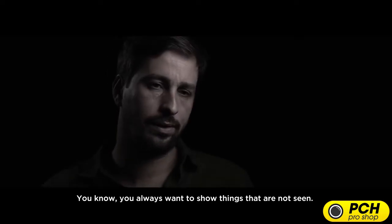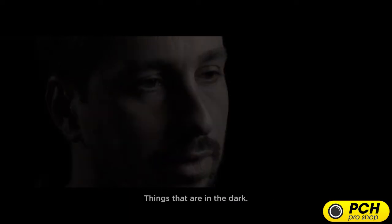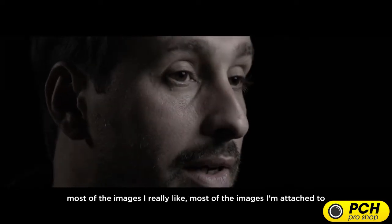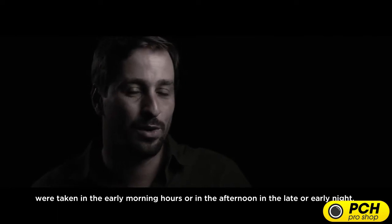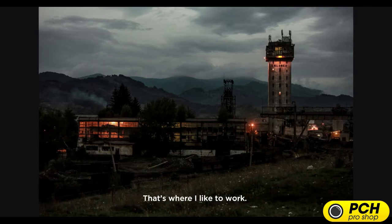You always want to show things that are not seen, things that are in the dark. Most of the images that had an impact in my career, that were important, that I really like and am attached to, were taken in the early morning hours or in the afternoon, in the late or early night. That's where I like to work.